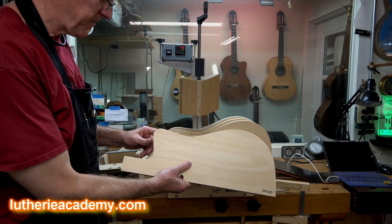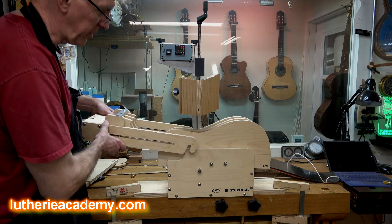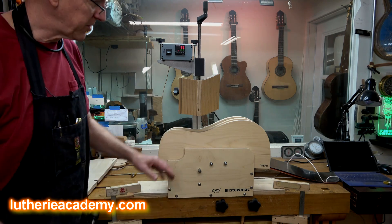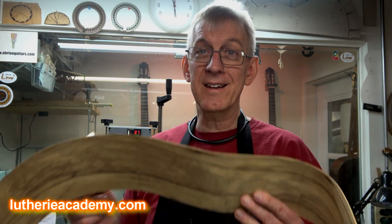By the way, if you want to do a cutaway, swap out the molds for the cutaway shape and then just attach the cutaway arm onto the jig and you're in business. You can have several different types of shapes — dreadnought, OM, classical, small jumbo — you name it, you can do it. All I have to do now is bend the next side and be sure that I don't get two left sides or two right sides. Happy building, folks.